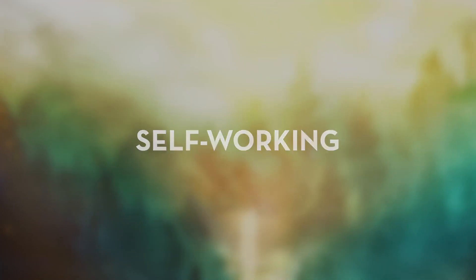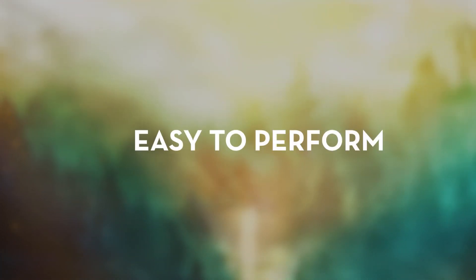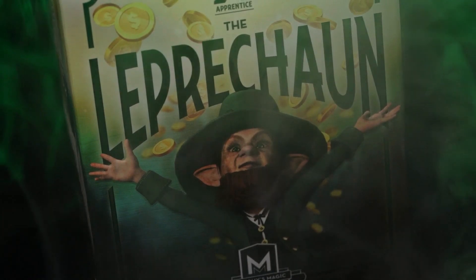Carry it with you everywhere you go. The Leprechaun is self-working, easy to learn, and easy to perform, so you will be able to perform with 100% confidence.